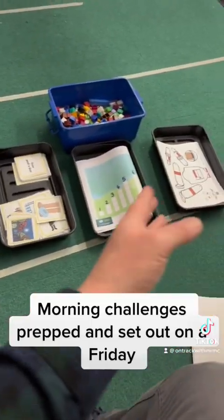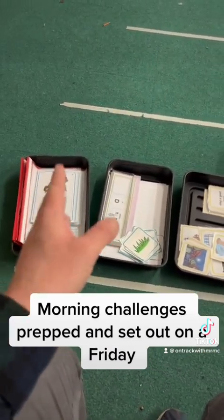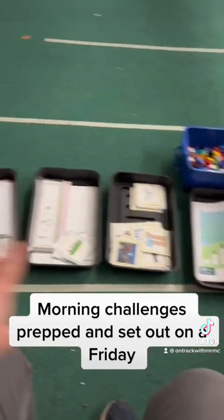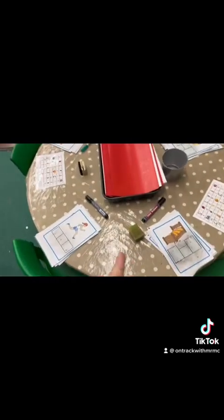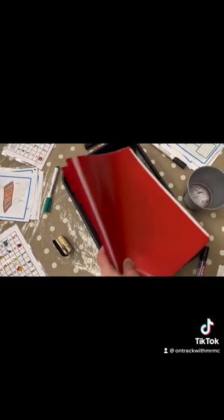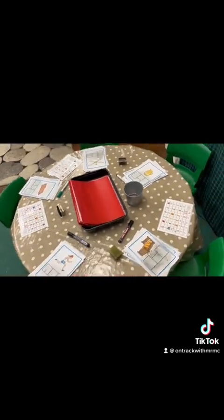Time to set up the morning challenges. On a Friday morning I print out the stuff and my TAs get bits ready for me. I've got a phonics, a writing, a reading, some maths, and then scissor skills at the end. I'm just going to get the trays ready. This black tray is from Wilkinson's — it's like a seed tray or a litter tray. I have the different levels of ability and there are challenges already in there for the week, following a similar pattern.